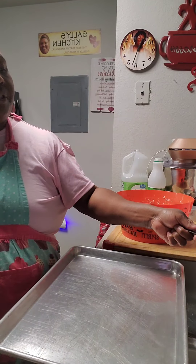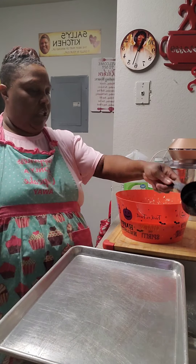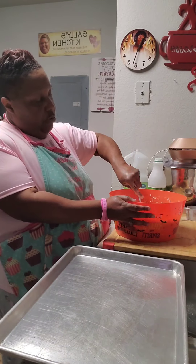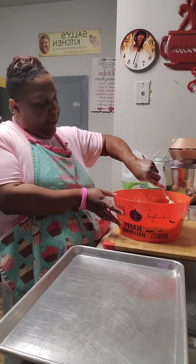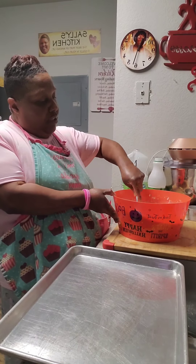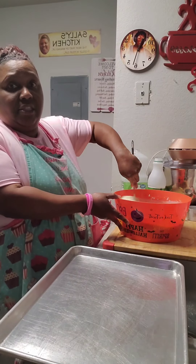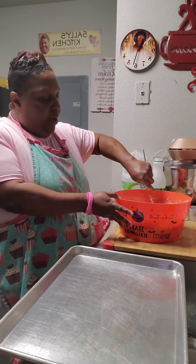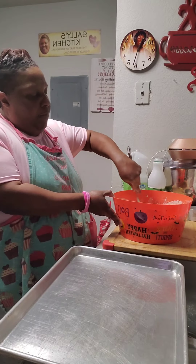Now what I want you to do is get a spoon and get all your goodness from right there at the bottom. Get all that goodness from down there at the bottom. I want you to see how that cornbread is whipping now — she done smoothed that sucker out. She got that thing whipping like she's supposed to whip it.